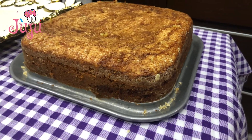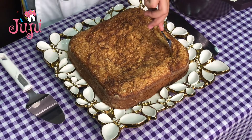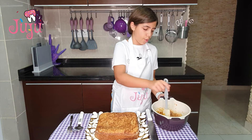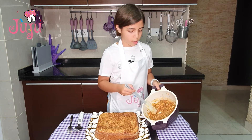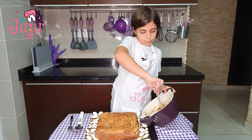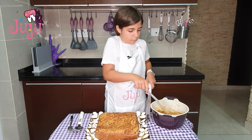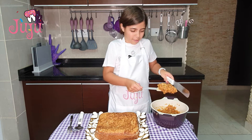So our cake is ready — it's nice and soft. With a fork, I'm going to poke some holes in it so the topping can absorb in. It's still nice and warm, so it won't be hard to spread it on the cake. I'm going to take a while just to organize it a bit.